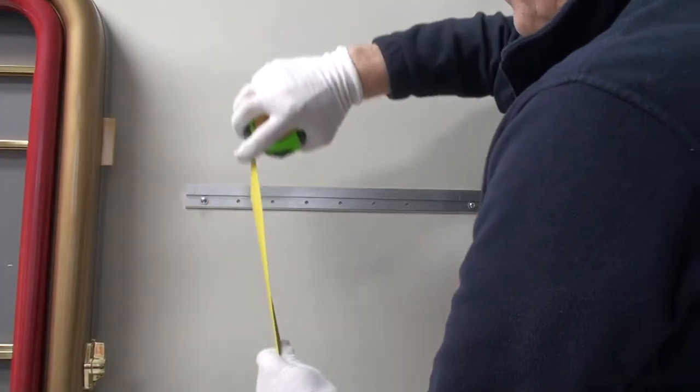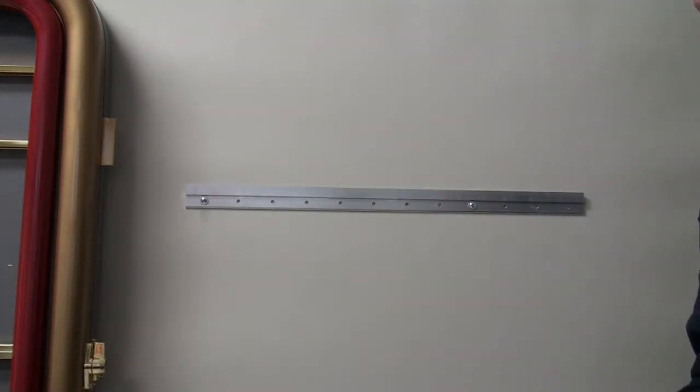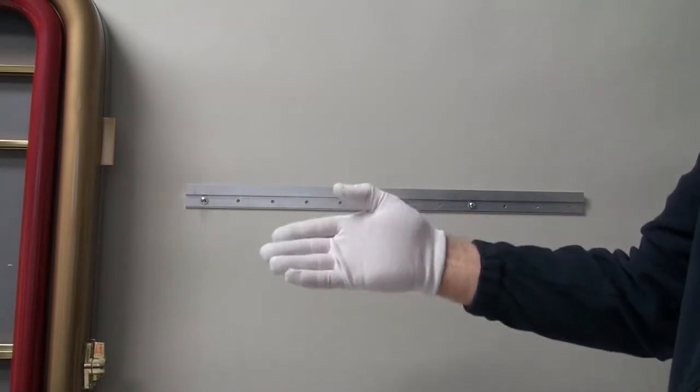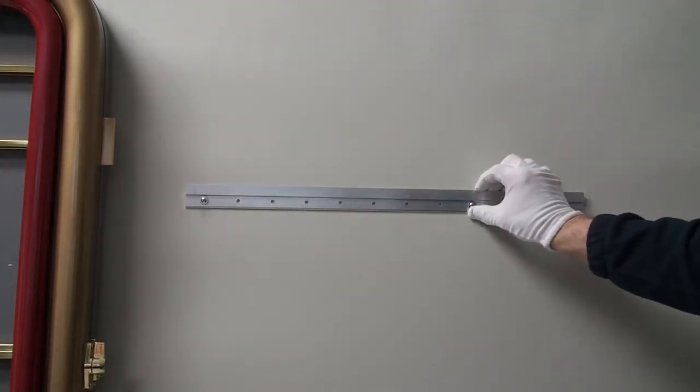Make sure you always install the Z-Bar for Goonstarters with the slot facing up. The slot on the back of the display case is facing down. They will hook together and it'll be really well supported.